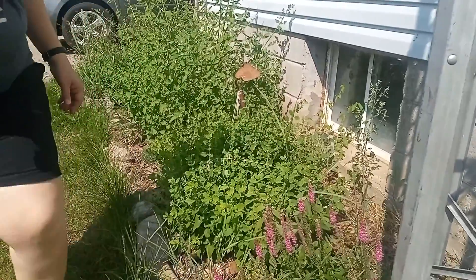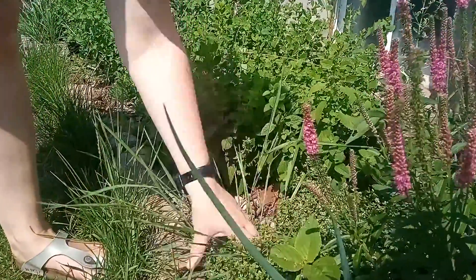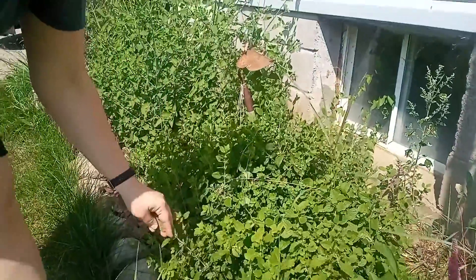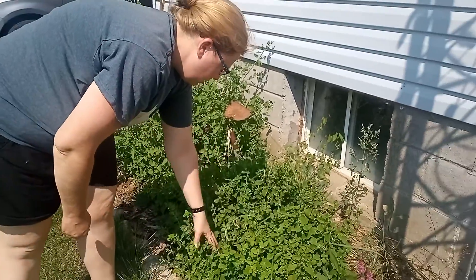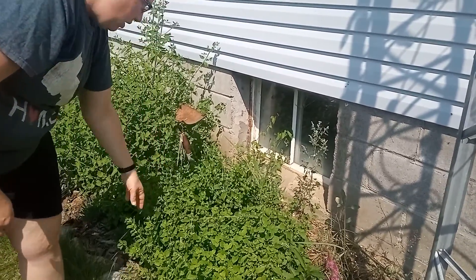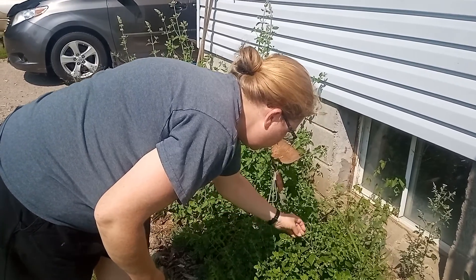This one is lemon thyme and it has come back from last year, so we'll trim it back and use that. And this one is lemon balm, which is looking really nice. So far we haven't used it in a lot of different things, but it is really nice in just a tea or a drink — we haven't gotten a whole lot of uses for it yet.